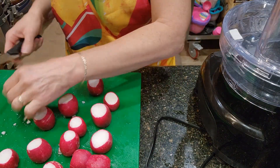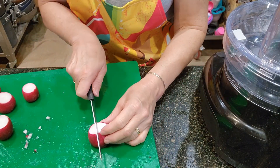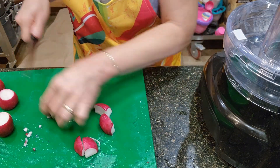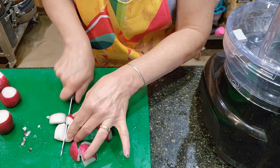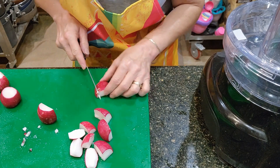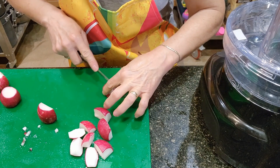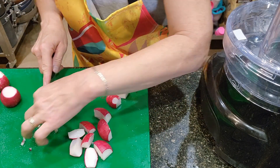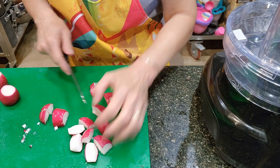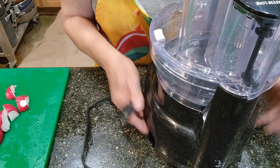These radishes are very large, so what I'm going to do is instead of just cutting them in half, I'm going to quarter them even though I'm putting them in the food processor. I'm going to try a few and see how it works out. If it doesn't work out, I'll use a different method. This is a new food processor — I've not used this attachment yet, so we will try it out and see.